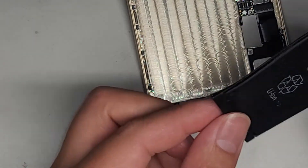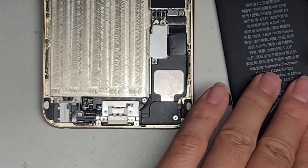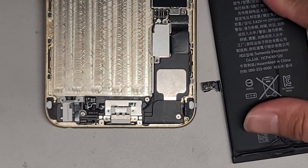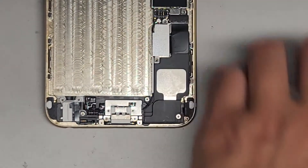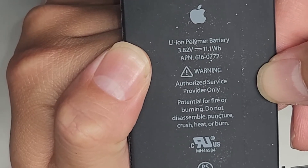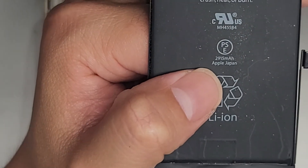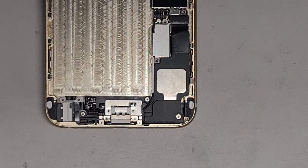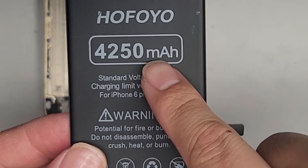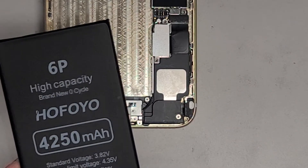Once you get all those adhesive strips out, then you can go ahead and lift the battery out. I did have to bend this battery some to be able to do that. You can go ahead and just flatten it back down on your desk. It lifted up part of the layer so now there's a bubble, but it's okay - this battery is bad, we're gonna toss it. Now that we've got this out, you can see the original battery information - part number 616-0772, 2915 milliamp power. The new battery is 4250 milliamps, so it's over 1250 extra.